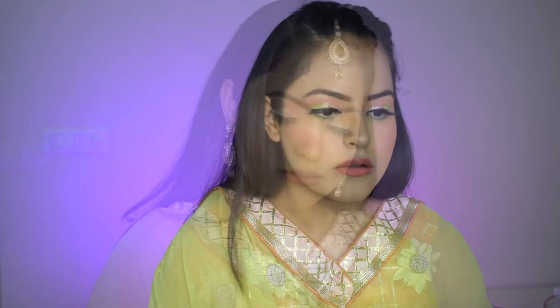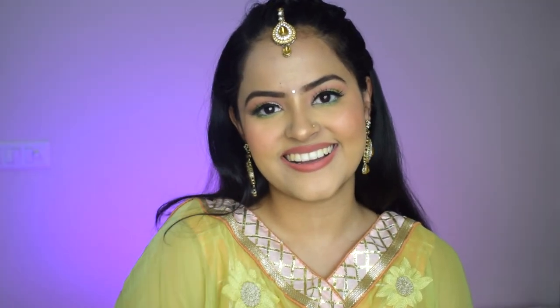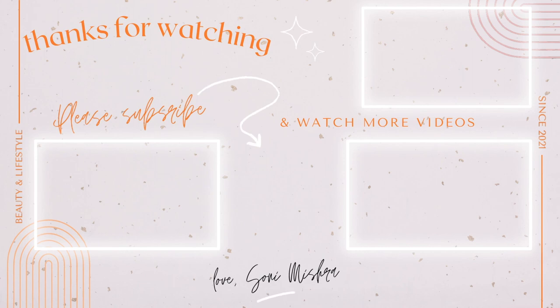And with that, this look is very much complete. Let me add some accessories and voila — I look beautiful, ain't I? Comment down below how you like this look and guess the color for Day 6. If you have not subscribed to my channel yet, please do so now. I'll see you super soon tomorrow in my next video. Bye!